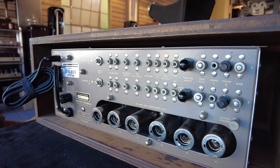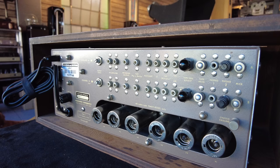This Marantz 7 is being offered at $10,000, and it comes pretty much just as you see — the unit itself.